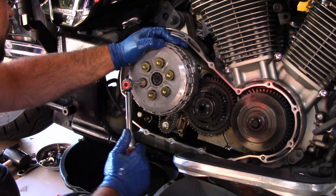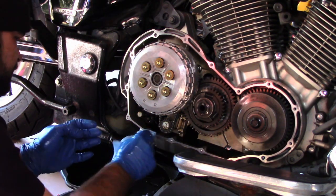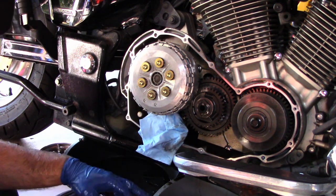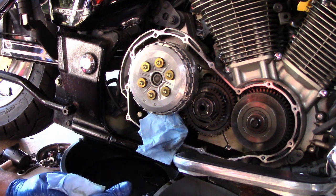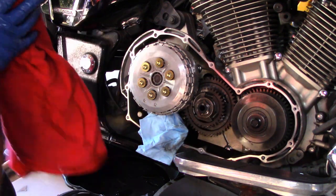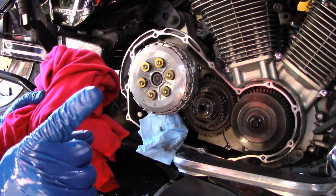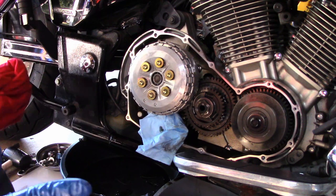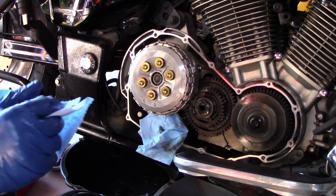Oil is still dripping so I'll put a rag there for now. Let it chill and stop dripping. I'll show you the right way to put this sealant on, because there's only one right way. You do it wrong and you're going to be leaking oil.